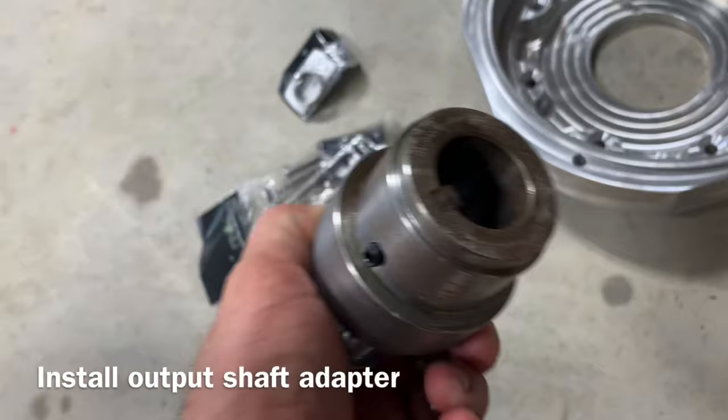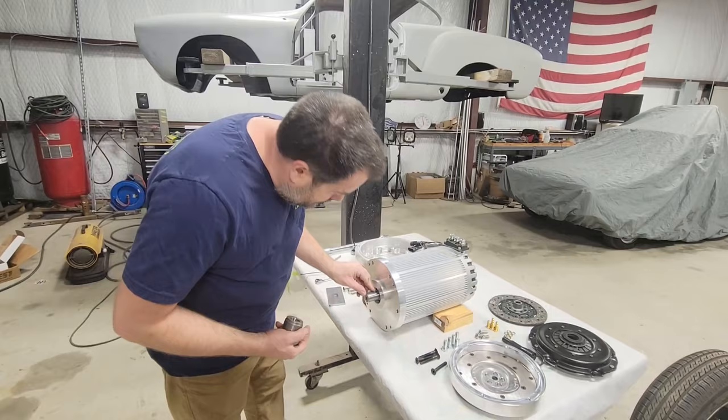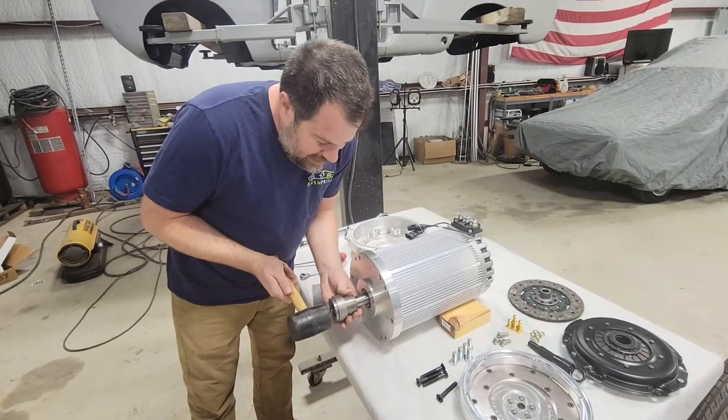Next thing is this output shaft adapter. It has a quarter inch key. It slides in there. Then we put this on, and it's important to get this on straight. So what I usually do is just kind of get it there and tap it just a little bit.